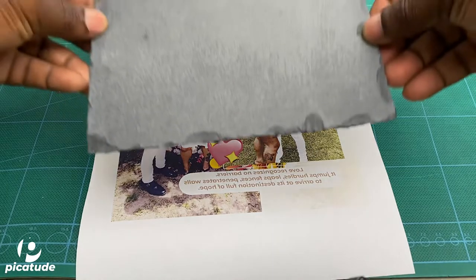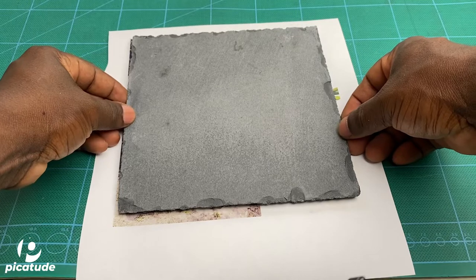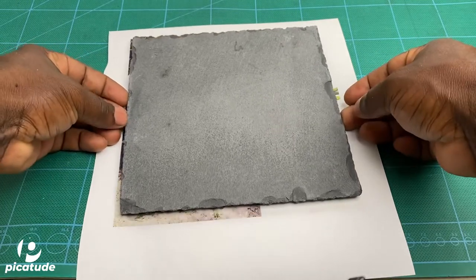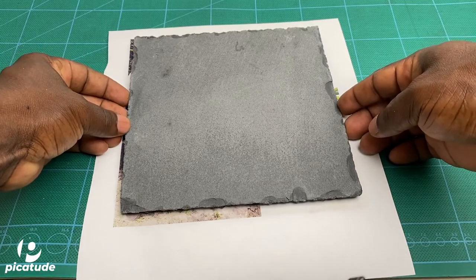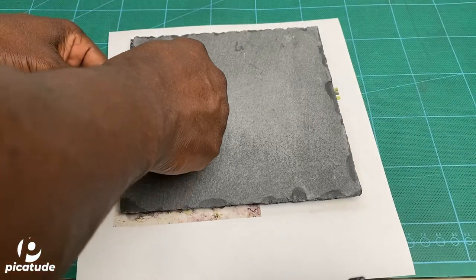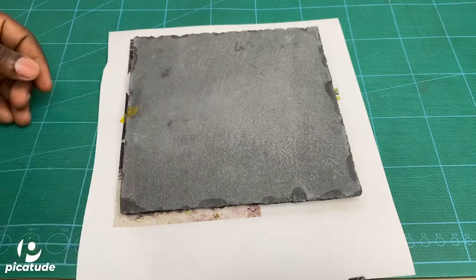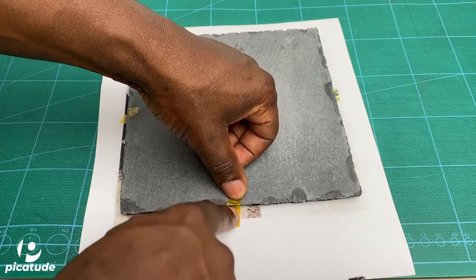That white spot occurs because sublimation did not take place in that area covered with debris. Here I am putting the slate on top of the image, and then you'll see me applying some tape to secure the transfer to the slate. This is heated, mind you.